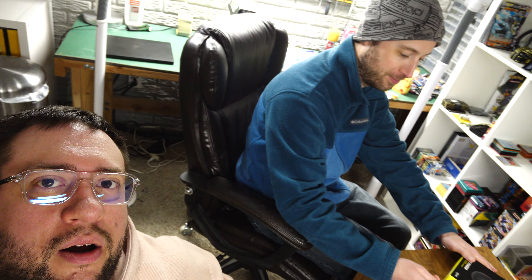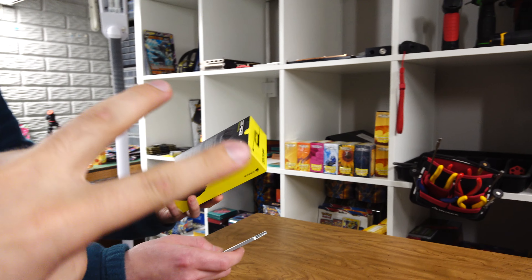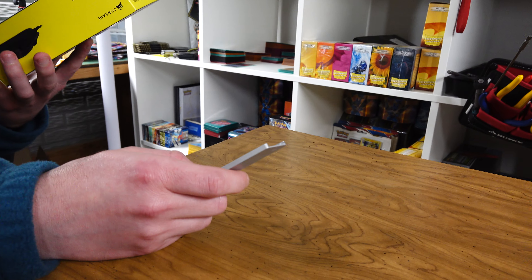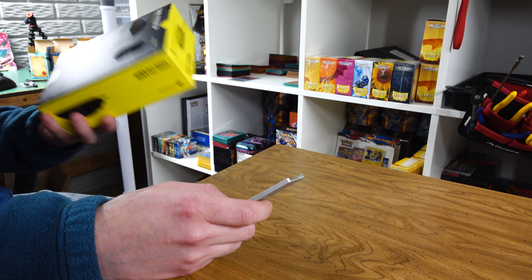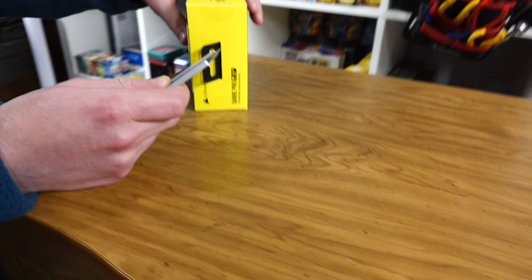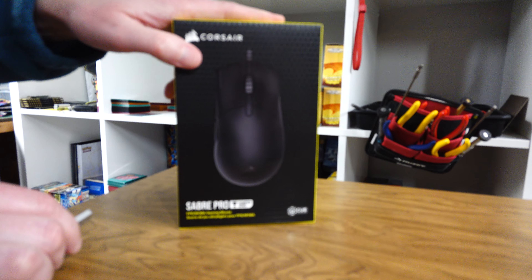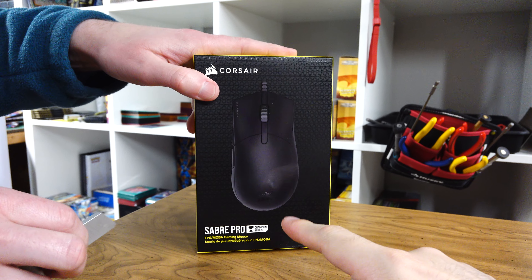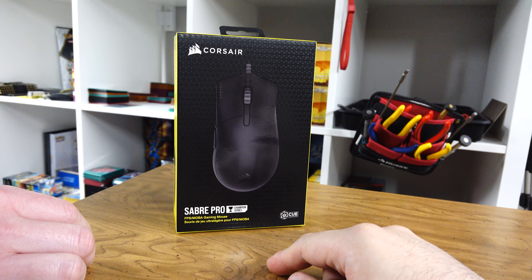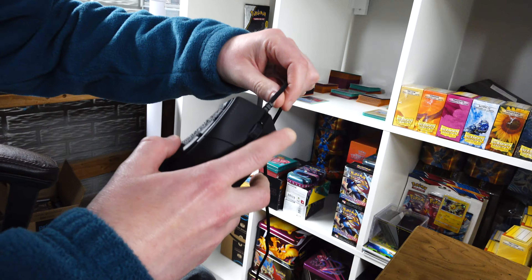Prof here. Squares is there and he brought Corsair's latest mouse, and I also bought Corsair's latest mouse - except the quote-unquote worst one. Yours has a deep man. Alright, what do we got here? We got - was this a Saber? Saber crew. Wait, is there no RGB in this? No RGB. I don't like this guy.